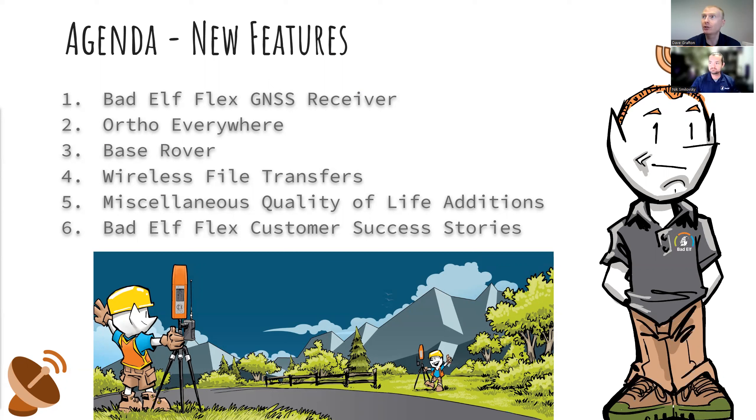Let's give a quick introduction to the Bad Elf Flex in case you're a little unclear on the features. We'll cover all the exciting new things we've been adding over the past year. We've been doing biannual updates — one in January and another in June or July. These include Ortho Everywhere for accurate elevation data, Base Rover for survey-grade data regardless of internet connectivity, wireless file transfers, and several other quality-of-life additions. Then I'll hand it over to Nick for our customer success story.